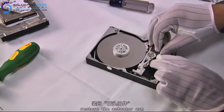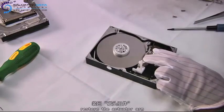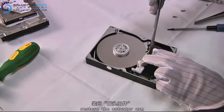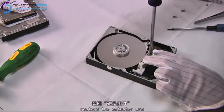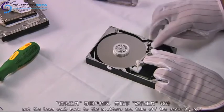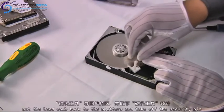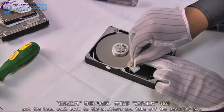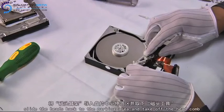Now we're gonna reverse the process and put the drive back together. First we tighten the actuator axis. Then we pull out the security pin and the headcone, and slide the heads back to the parking area.